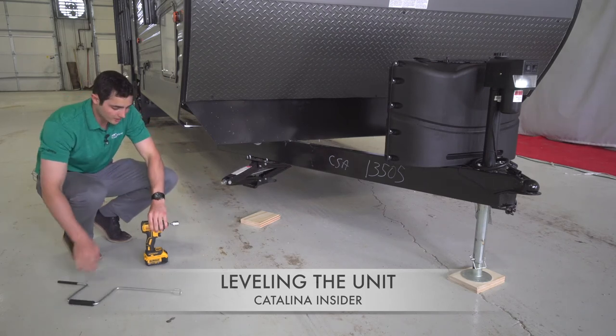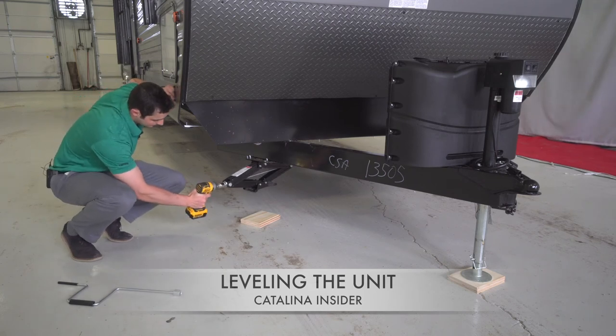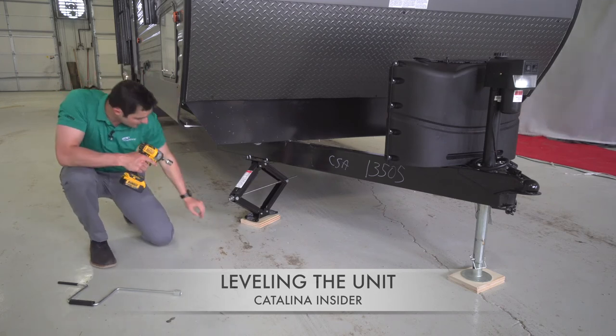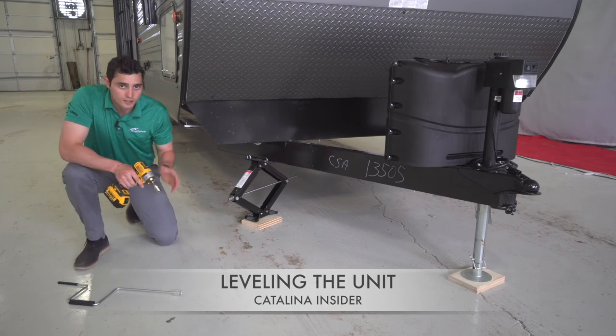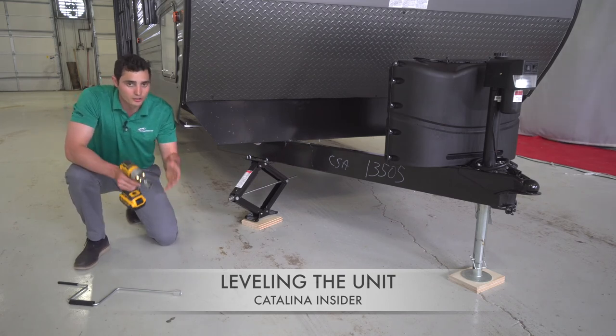The trick to doing it is to get a hand drill and a 3/4 inch bit. Make sure that the stabilizer jack lines up with the wood underneath, the same as we did with the power tongue jack up front. This will keep mud or soft ground from causing your trailer to go unlevel.